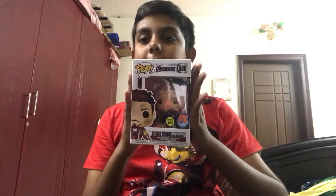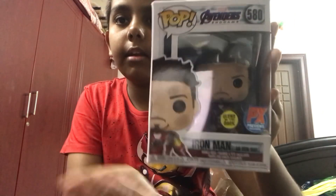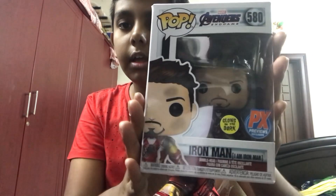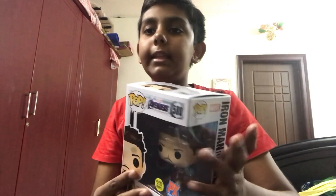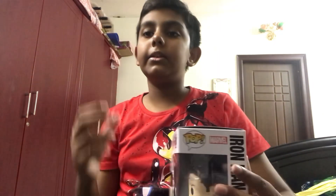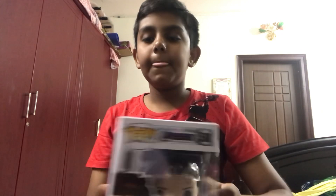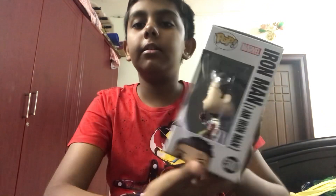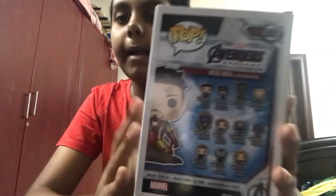As you can see, this is the 'I Am Iron Man' Avengers Endgame Funko Pop — a PX Previews exclusive. It's actually glow-in-the-dark, which is super cool, so we'll see that later. This is Iron Man in his snap pose, almost right about to make the sacrifice. On the side of the box you can see how he's going to look, and it says 'Iron Man — I Am Iron Man.'